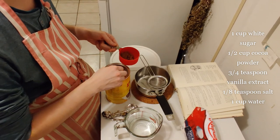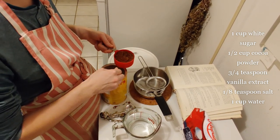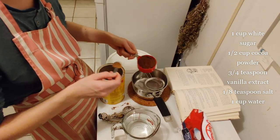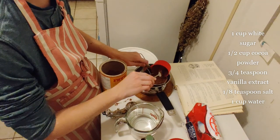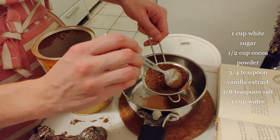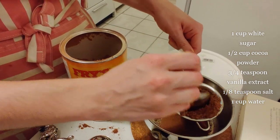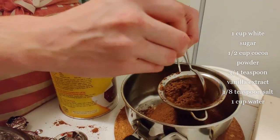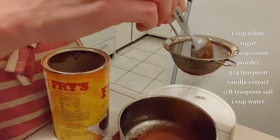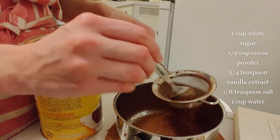I'm gonna measure half a cup of this cocoa powder and I'm using a spoon rather than dipping my measuring cup in the cocoa powder because the container is pretty narrow and it would be a little tricky. So now I'm gonna put the cocoa powder into my sieve and it's not all gonna fit at once, so don't worry about that. You can pour it as you go or if you use a bigger sieve then you can pour it all at once. And don't worry too much if some goes over the side of the sieve.